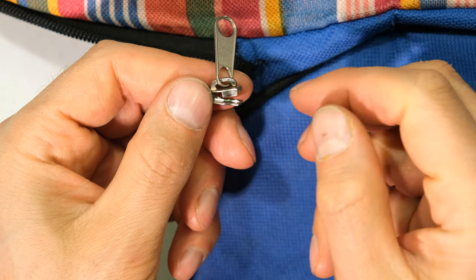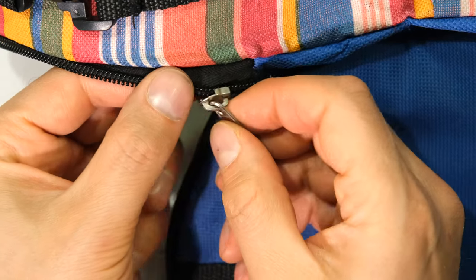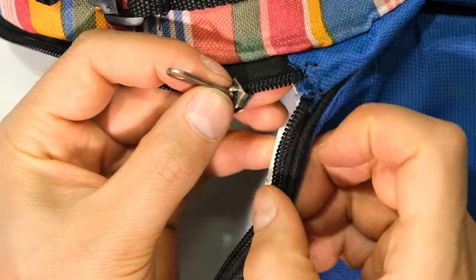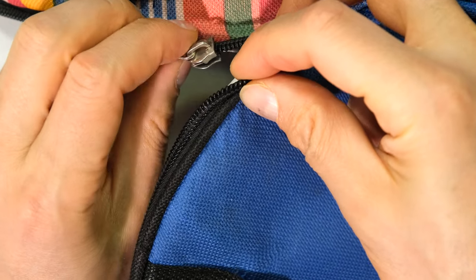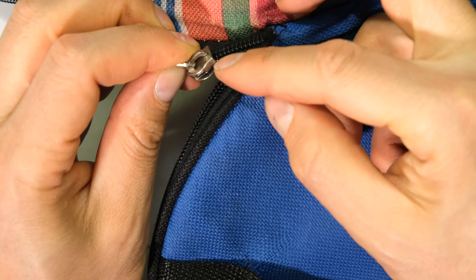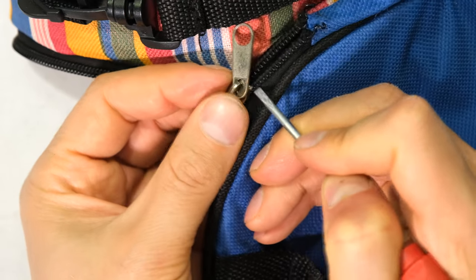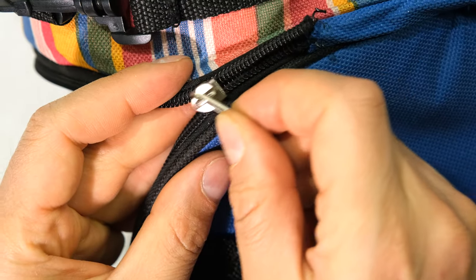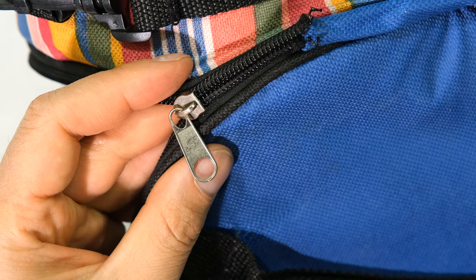Now because it's open like that I can actually just put the teeth in from the side. I can do one side, but for the other side it's almost like I'm going to cheat — I'm going to push it in from the side. This is only if you couldn't get the puller on normally. There you can see the puller is on, but it's not going to zip because it's too open at the back.